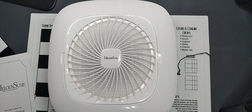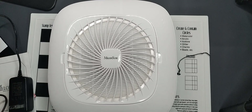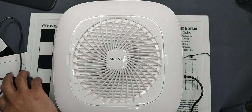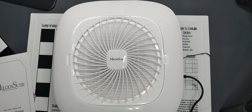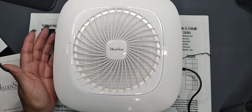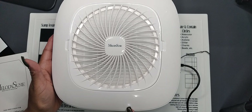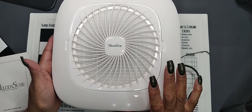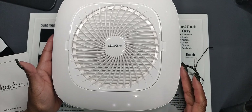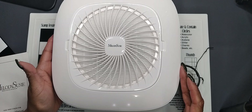It looks like about a six-foot cord. I'm going to plug in to the unit and then plug it into my power source. When you first plug it in, there's a little light here. Touch it once — that's the high power — and it's not too noisy.